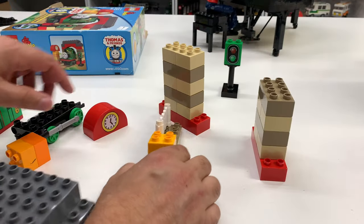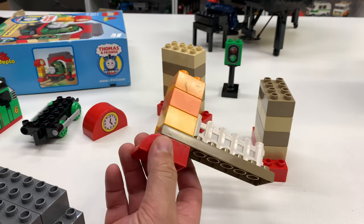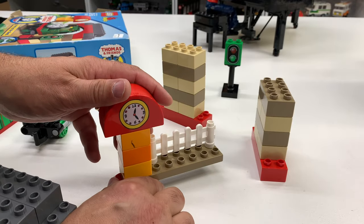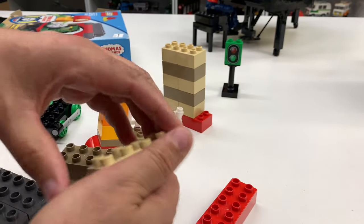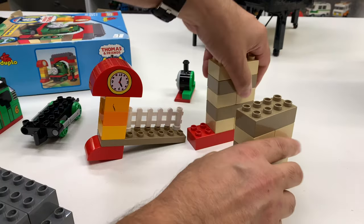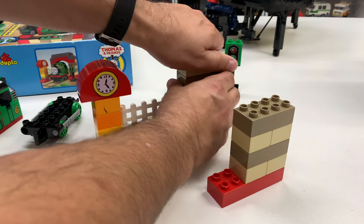I'm looking at the side of the box to see how to do this. I don't even know if these are the right colors. It does not look right, but we're going to go with it anyway. So that goes like that, and then you got this piece. I don't think they built it quite right — I think it goes like this, and then like that. Hmm, that's not right.